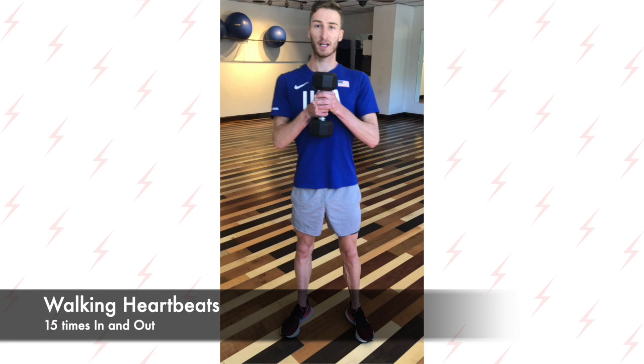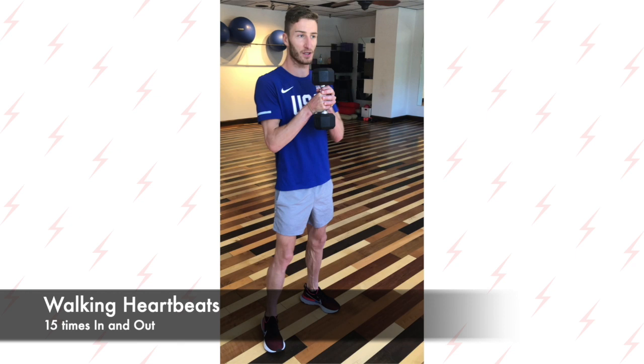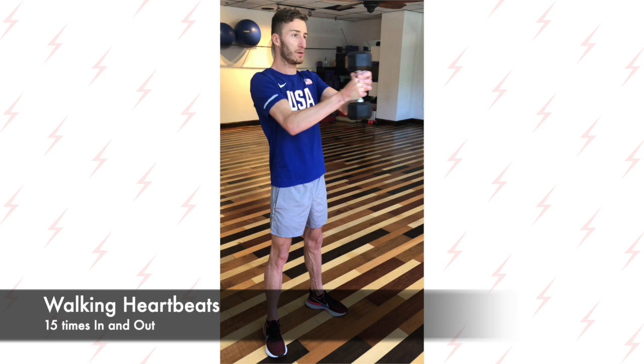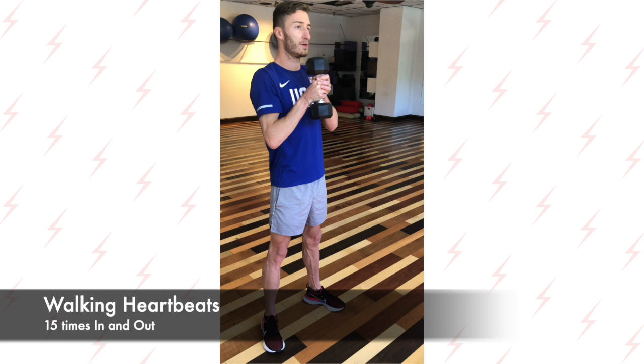To finish these exercises, we have the standing heartbeat. Woody has already demonstrated the walking heartbeat, but this is going to be stationary — 15 times. Nice upright tall stance, shoulder-width apart. Out and in 15 times, nice and controlled.